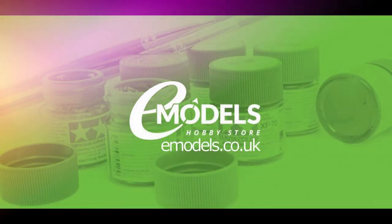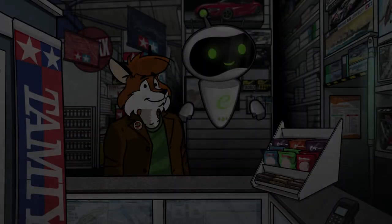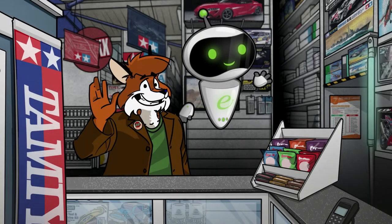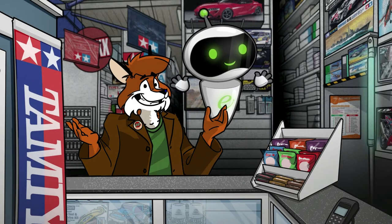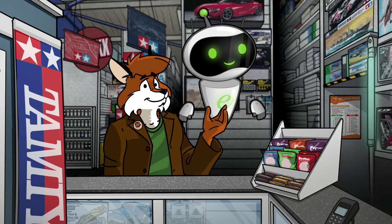Emodels.co.uk. Make something awesome. Welcome to another quickie FAQ with Fox and Sprue. Alan Black has asked us the best way to mask clear parts and canopies, and the best way to attach them to the model.